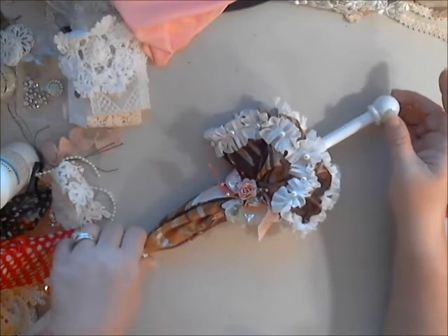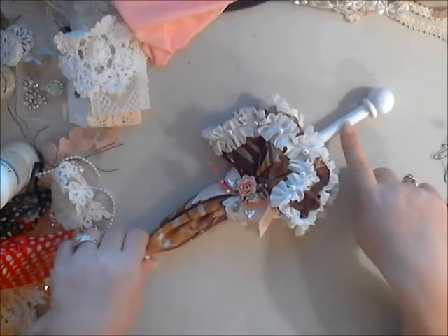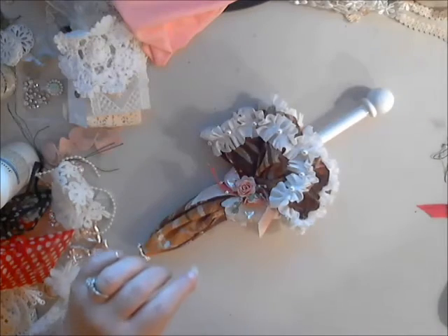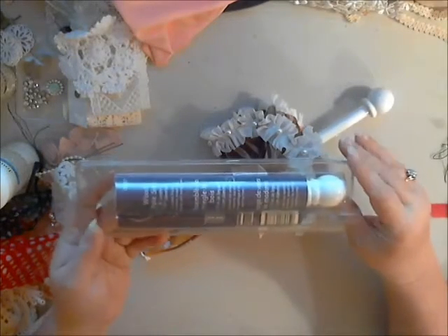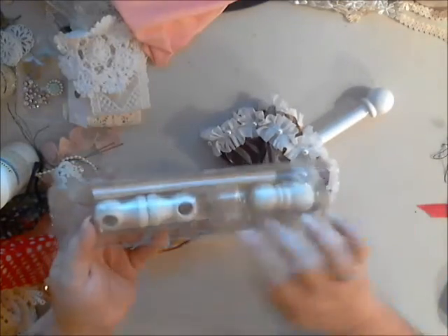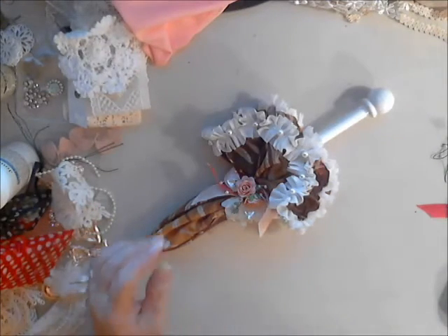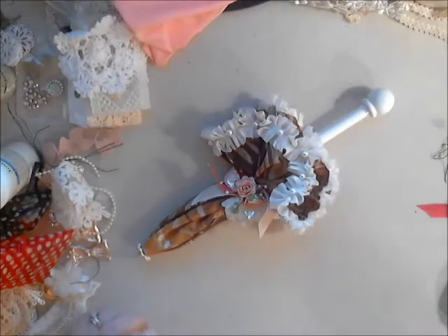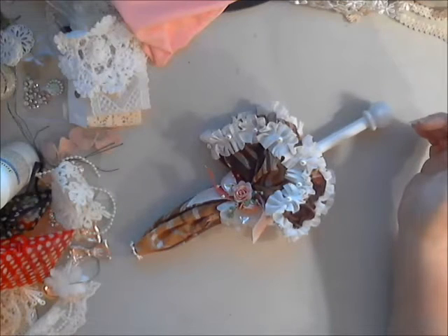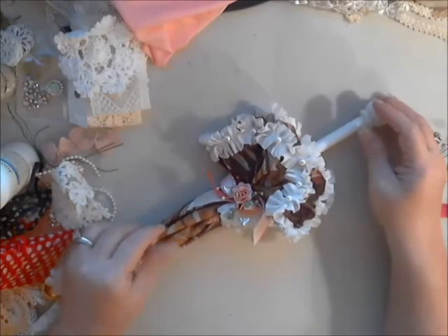I'll tell you a little bit about the products I've used. First of all, this was in some yard sale stuff I have — it's a curtain rod, but I didn't quite understand it because of the packaging, so I thought I'm going to hold on to those. I have another one, and the extra pieces I can hold on to for something else later. To give you an idea of the length, it's about close to 12 inches, so it made a nice little fun size piece.